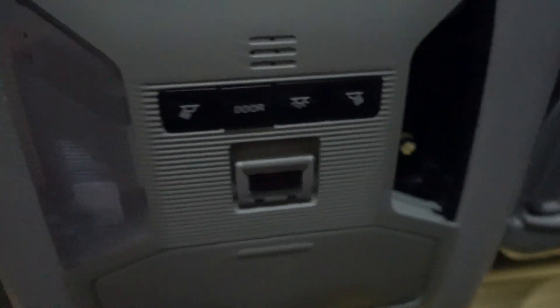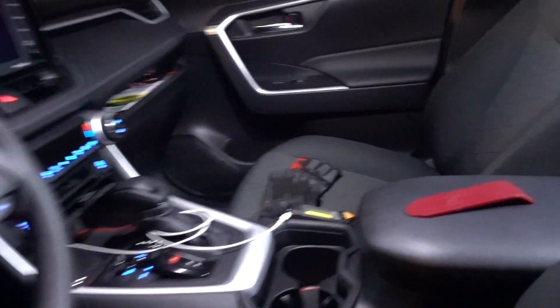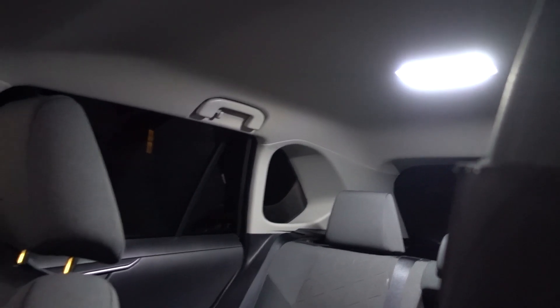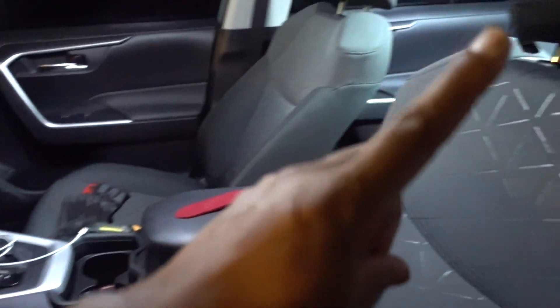LEDs are in place. You can see right here — a lot better than before, super bright. And for the dome light it's going to be 31 millimeter. I don't have that one in the kit, but you can check on Oxido and you can choose the 31 millimeter for that light.